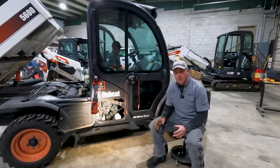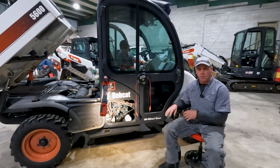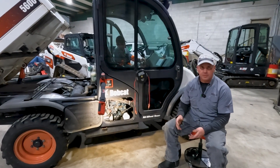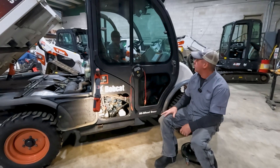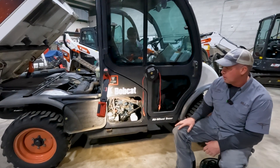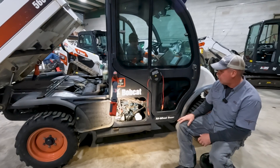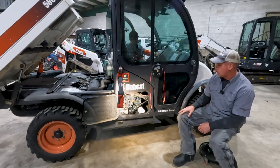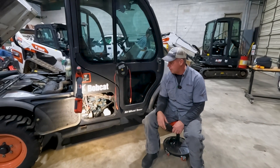Today in the shop we got a Bobcat Toolcat with starting issues. Let's go ahead and see what it's doing, then get into a conversation about why it's doing it and what we checked to diagnose what's going on. Go ahead and try to start it real quick. Okay, one more time. So we can see the black smoke and stuff coming out of it.